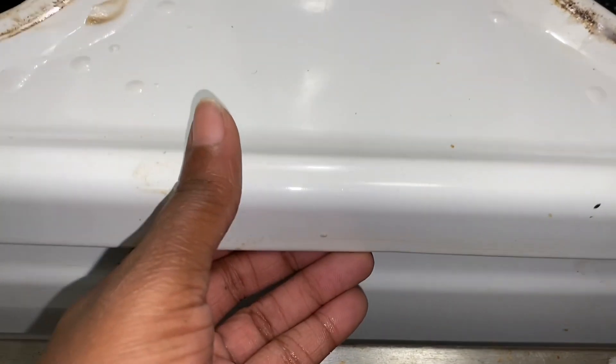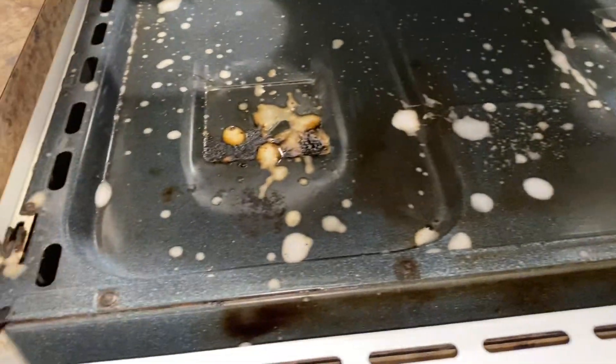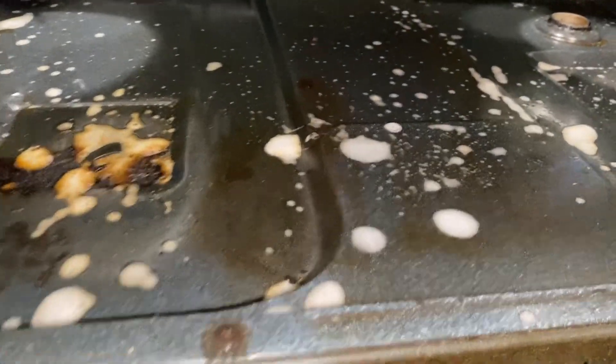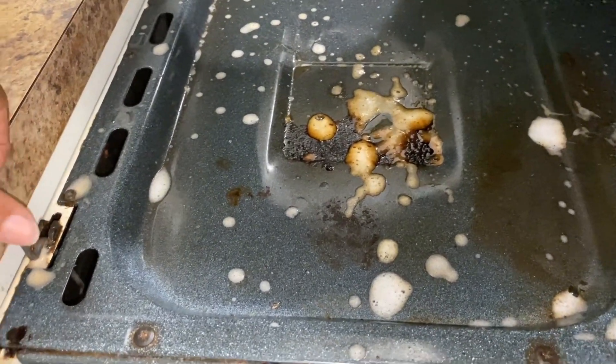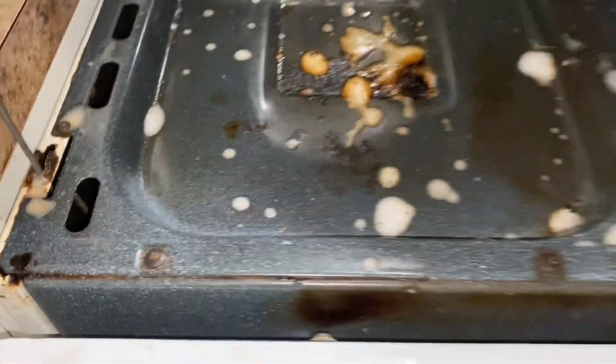How many of you knew that instead of trying to struggle and scrub in between the burners, you could just simply lift the hood like a car? I started cleaning and was like, let me do this video and see if anybody knows. Yes, it's icky, but not as bad as I thought. To put it down, push that little thing right there — that side — now it's like hydraulics. Let it back down, but we need it to stay up.